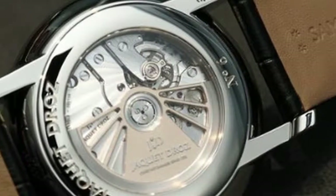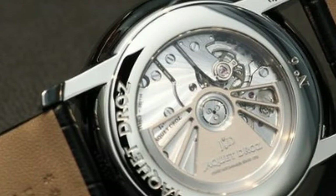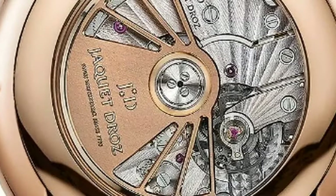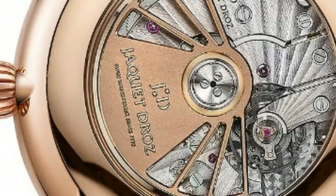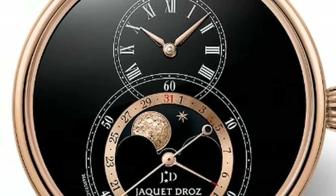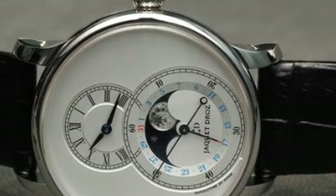Inside the watch's 18k rose gold case measuring 43mm in diameter is a self-winding movement, Calibre 266QL03, with 30 jewels and 68 hours of power reserve stored in a double mainspring barrel. A balance spring and pallet horns are made of friction-resistant silicon, and a solid gold oscillating weight — all in plain view behind a sapphire caseback.